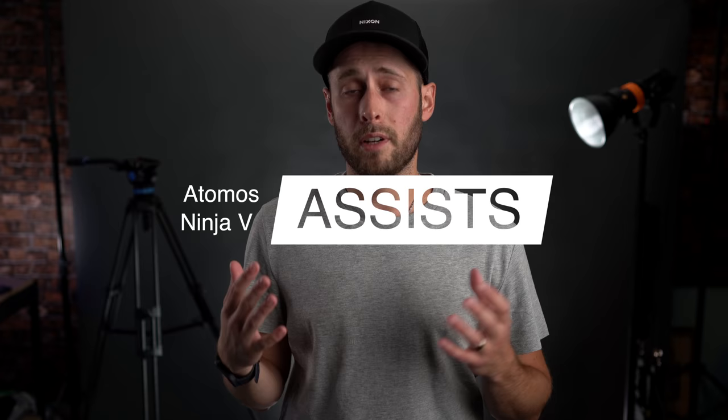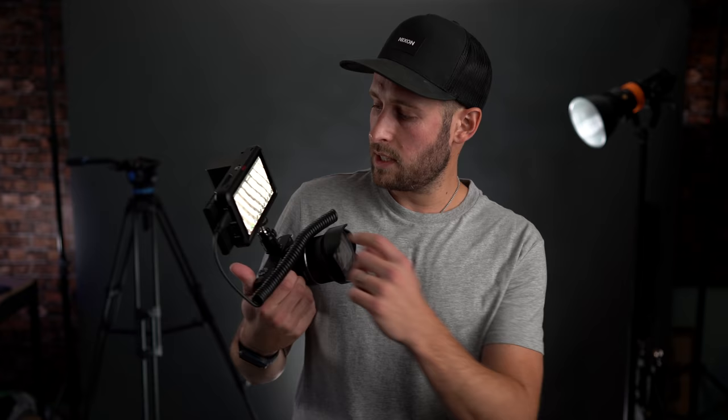The Ninja V does have all the core functionality of a regular monitor as well, so you can preload LUTs onto it. It has histograms, focus peaking. You can de-stretch using an anamorphic lens — like this one I've been shooting with recently. But my favorite thing I've actually been using is the zoom. You can drag around and see exactly what is in focus in any frame, and it's really smooth — it works pretty much like the touchscreen on an iPhone. That is really useful when you're trying to nail focus with a manual focus lens. I've been using the de-stretch and the zoom to make sure my focus is perfect.